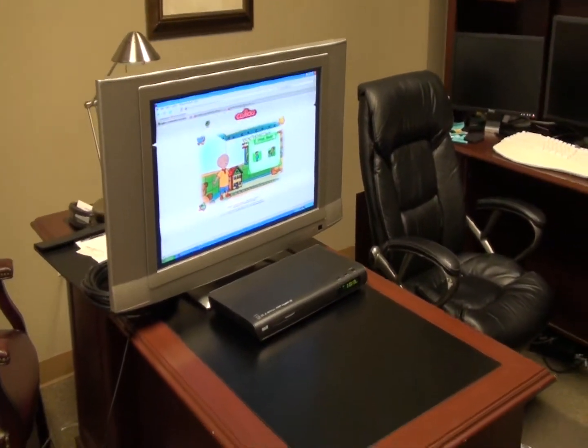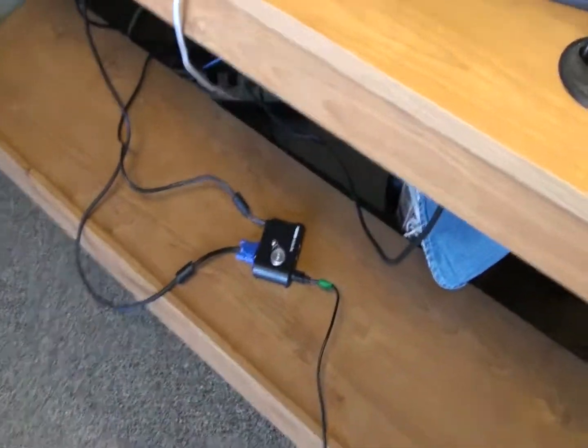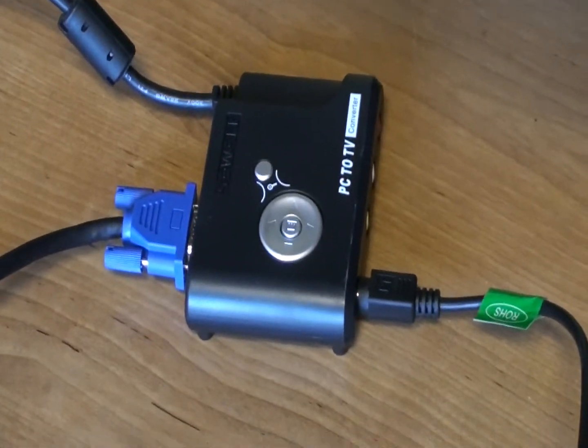Now, we're just going to show you what equipment we're using. If you can just see this cable coming from the TV, this is just an S-Video cable. S-Video is an analog signal, so you can actually run 100 feet of S-Video cable without any problems. And the S-Video cable is connected to the PC to TV.